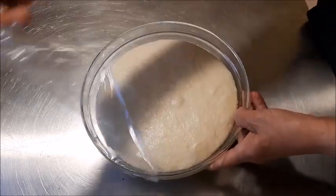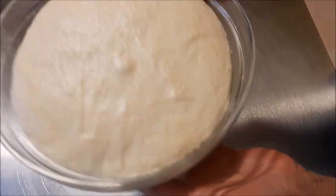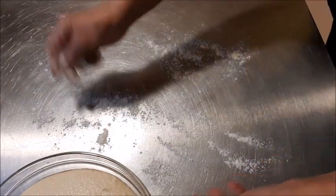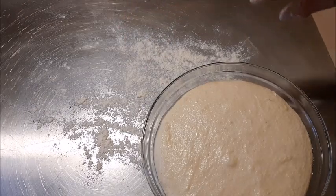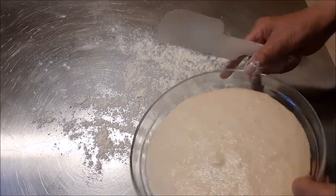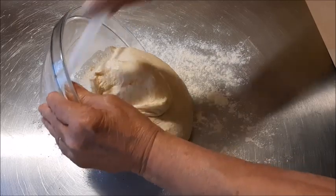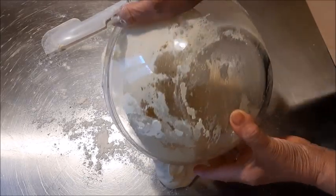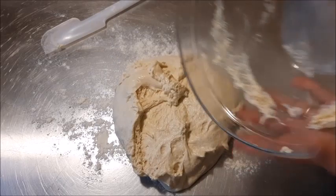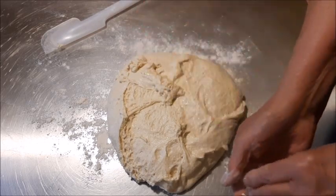Eccolo qua - sono passate all'incirca 4 ore, però valutate voi ad occhio: deve raddoppiare. Guardate sotto, si vedono gli alveoli, quindi è pronto. Se avete problemi per i tempi, potete fare anche l'impasto la sera e fare un passaggio in frigo. Io sto facendo tutto in giornata. Ho messo un pochino di farina sul piano di lavoro e lo verso. È lievitato tantissimo perché sta facendo caldo - l'ho tenuto anche troppo.